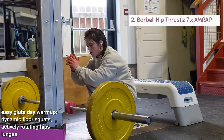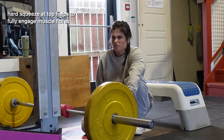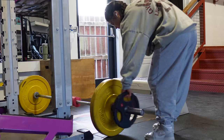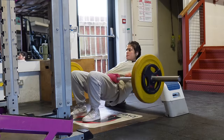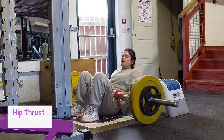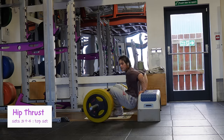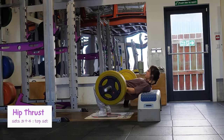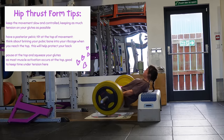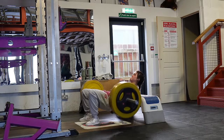Moving on to our first glute exercise: hip thrusts. I've been doing these with the barbell recently and I get a much better squeeze at the top and can load my glutes much better. Before starting, I do a little dynamic stretching to warm up my hip joints. We're doing seven sets — first two focused on warming up with a comfortable weight for around 12 reps. Sets three and four are top sets: pick a weight for 10 to 12 reps going to absolute failure. The key to hip thrusting for glute growth is to go as slow as possible and hold for a few seconds at the very top — keeping time under tension is one of the best ways to progressively overload.